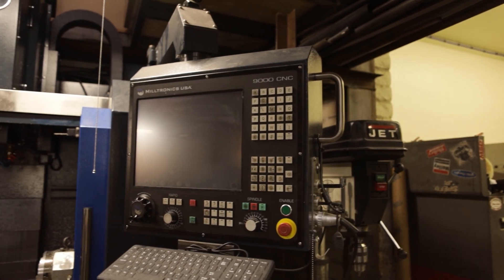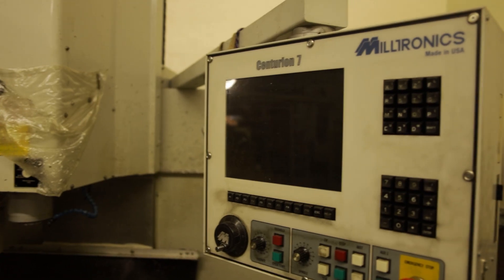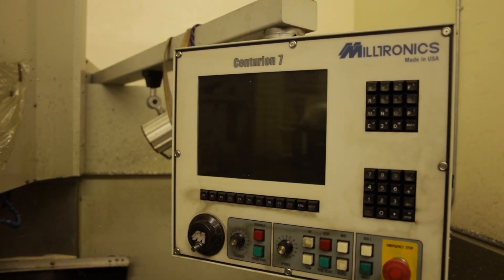I've looked at the controls of some other machines and the Miltronics control — boy, it's just a lot simpler. It doesn't take a rocket scientist to figure out how to make one of these operate. I look at some of the other controls out there and I'm thinking, man, there's a lot of buttons to push. Things are just so much easier on the Miltronics. The amount of time it takes to learn it is reduced by a huge factor.